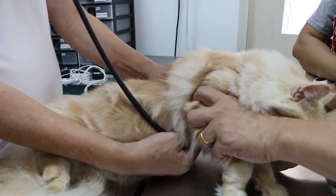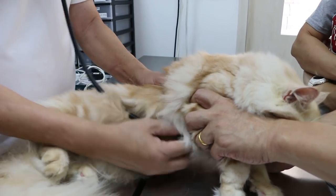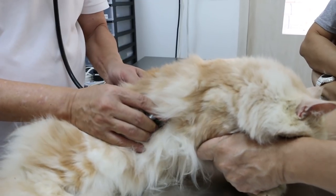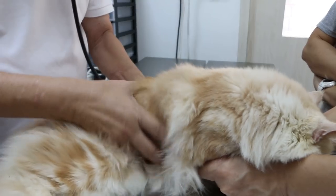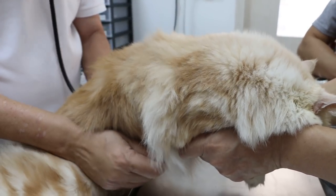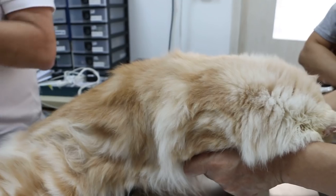Heart is okay, very good. No heart disease. Lungs are alright — no sounds. She shouldn't have sounds. There's no lung sounds.